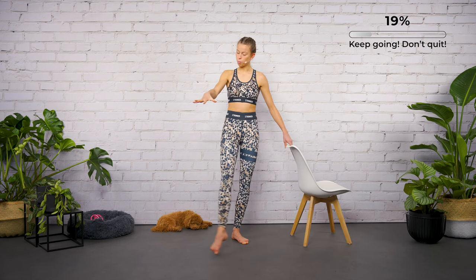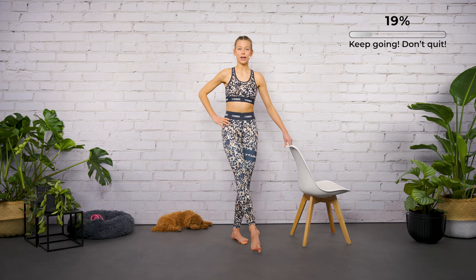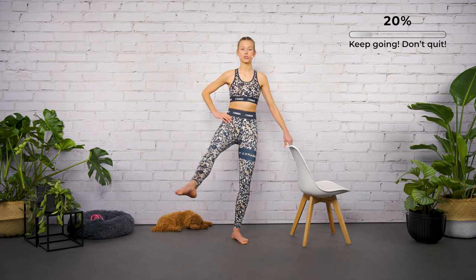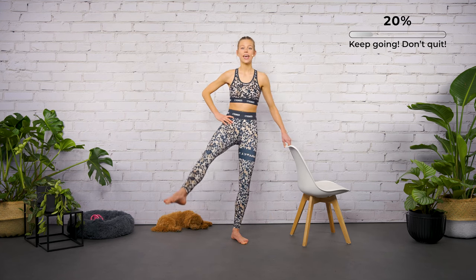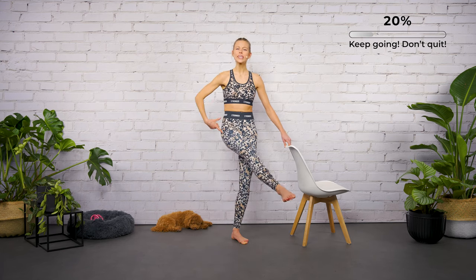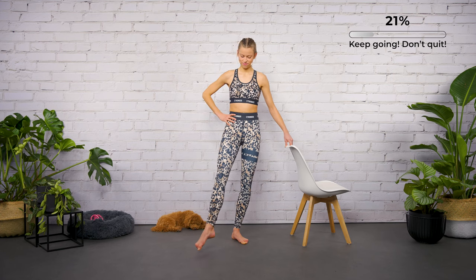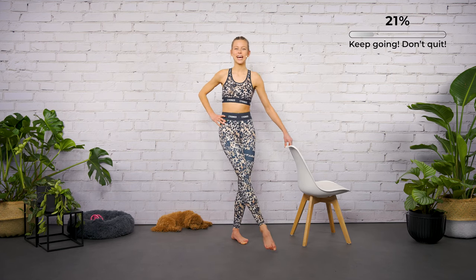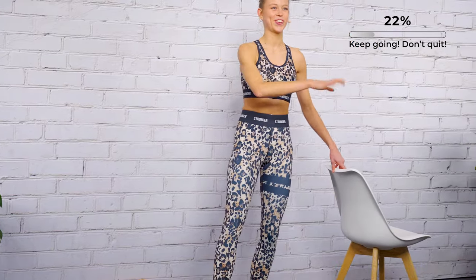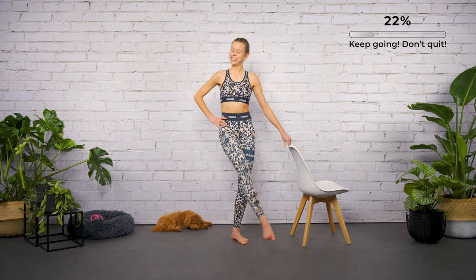Think in length — eight, seven, six, five, four, three. Now let's move in a box: move the leg to the inside, drop it down, open to the side, and lift it up. Speed it up — in, down, side, and up. When you're moving the leg to the inside, squeeze your thighs together to activate the inner thighs.